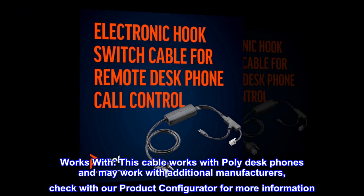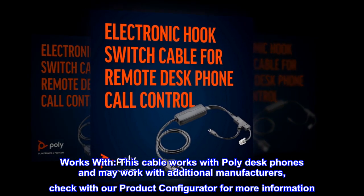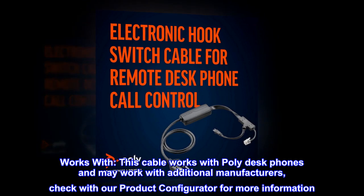This cable works with Poly desk phones and may work with additional manufacturers. Check with our product configurator for more information.